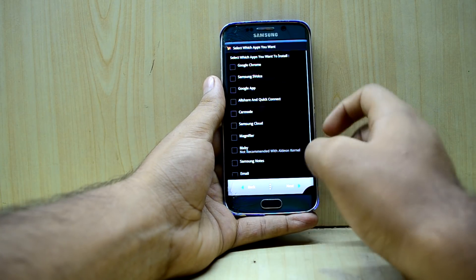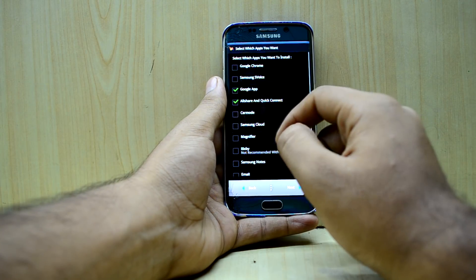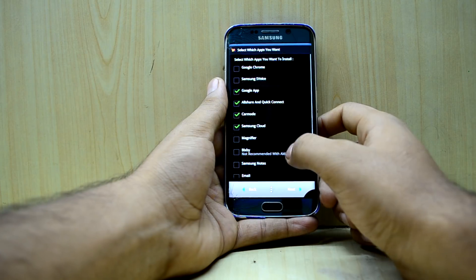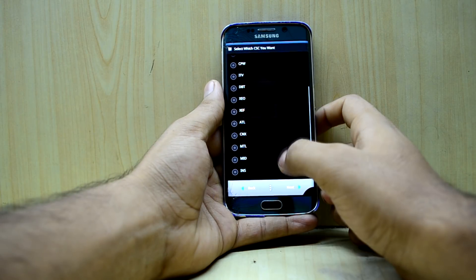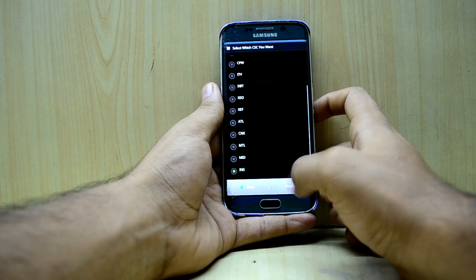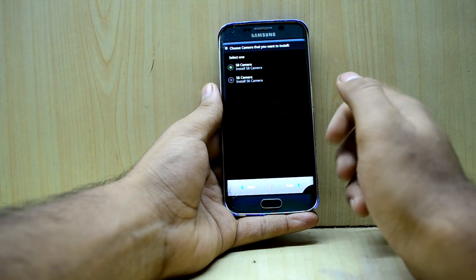Now I'm going to select the applications I really want: the Google app, AllShare, Car Mode, Samsung Cloud, Bixby, and Samsung Notes. Then I select my CSC — I can see the INS option which is the Indian one, so I'm going to select that and press Next.